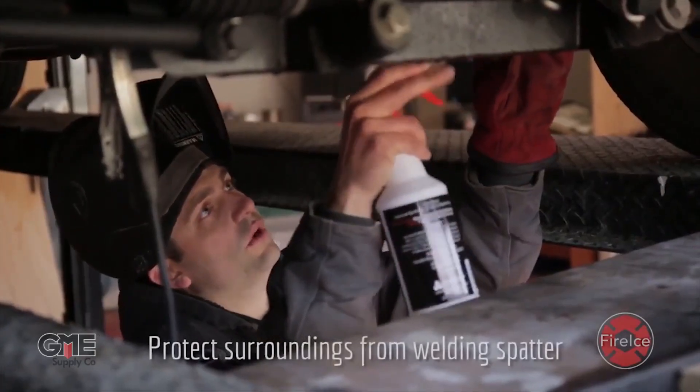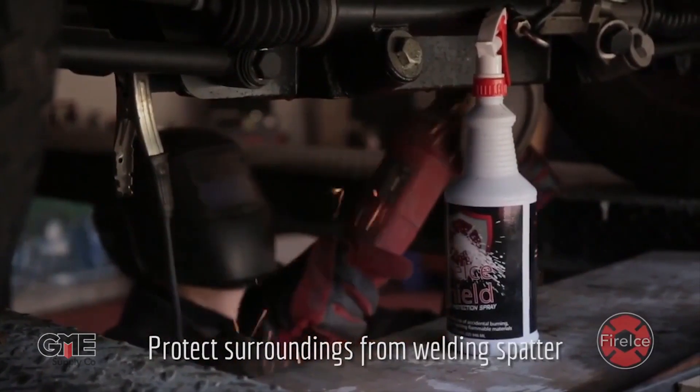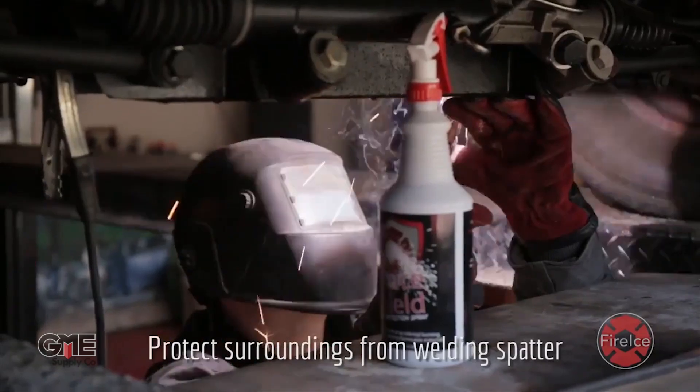Now let's talk about how it works. It's not only used as a fire extinguishing method, but as a pre-treatment as well. Anytime you're doing welding, cutting, or pretty much anything that could potentially start a fire, simply spray Fire Ice around the work area and you can have confidence that no unintended fires will start.